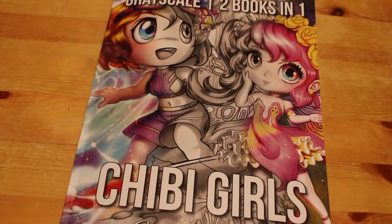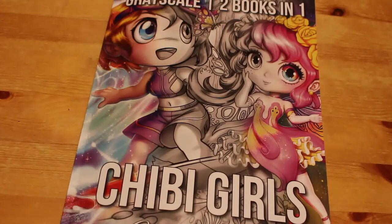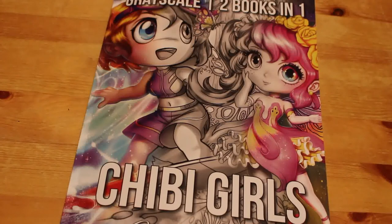That is a quick flip through — Chibi Girls Grayscale, two books in one, by Jade Summer. If you want to see me colour in it, just let me know down below. If you want to see anything else, just leave me a comment, and don't forget to like this video, share it with your friends. If you're not a subscriber, do subscribe — I do appreciate each and every one of you. Hit the notification bell so you're notified next time I upload a video, and I will see you all soon, bye!